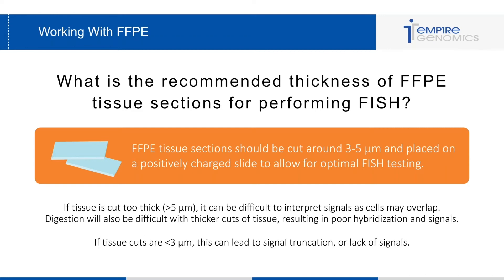If the tissue cuts are too small — less than three micrometers — this can lead to signal truncation, or basically just a lack of signals.